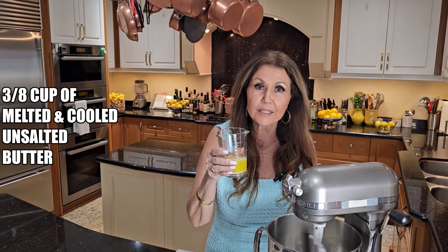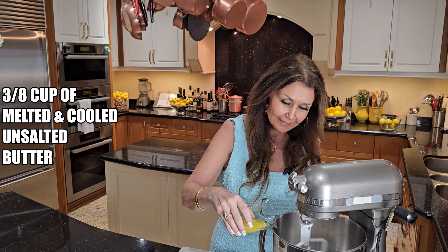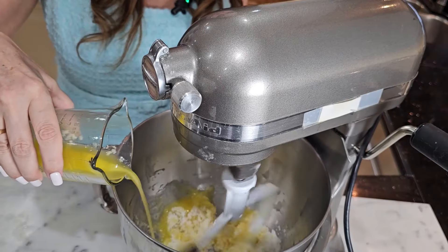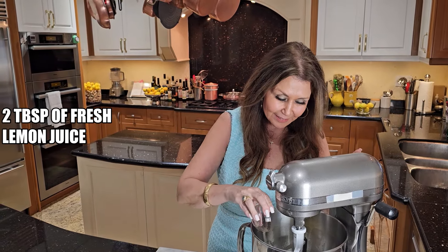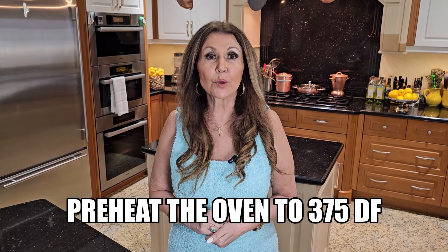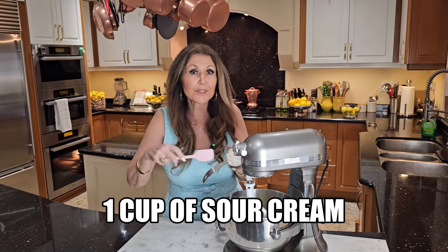Gradually add three eighths cup of melted and cooled butter, then add a few tablespoons of fresh lemon juice. Preheat your oven to 375 degrees Fahrenheit. Now add one cup of sour cream.